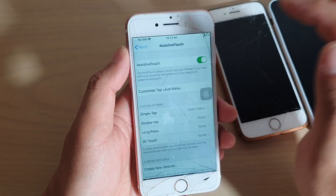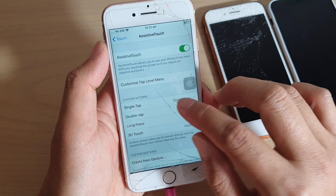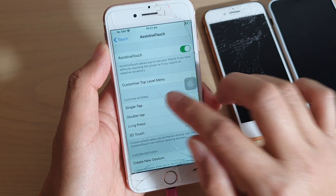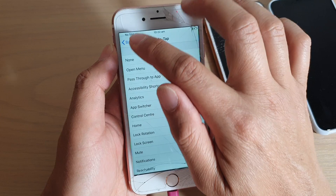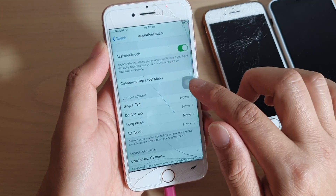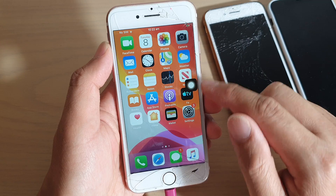Another way to do it is to go back to the Assistive Touch settings menu and set the Single Tap action. Tap on Single Tap, then tap on Home, and tap Back. Now you can simply just tap on it once and it goes directly back to your home screen.